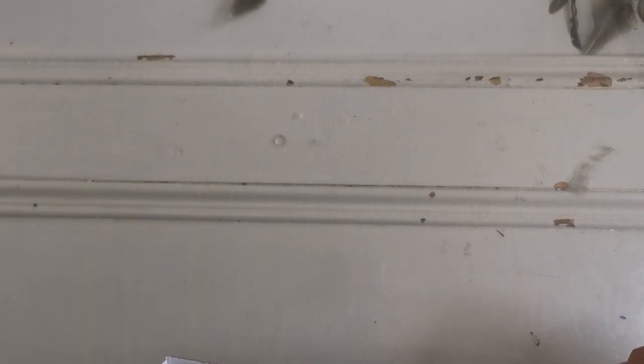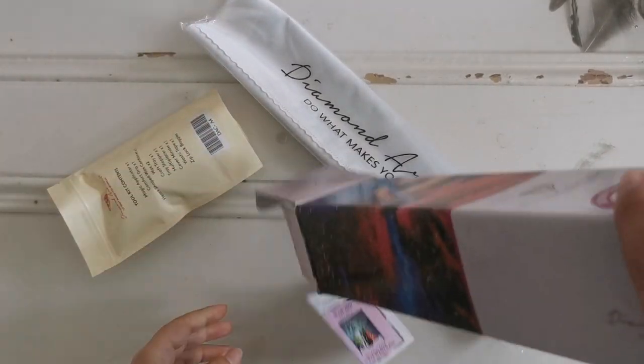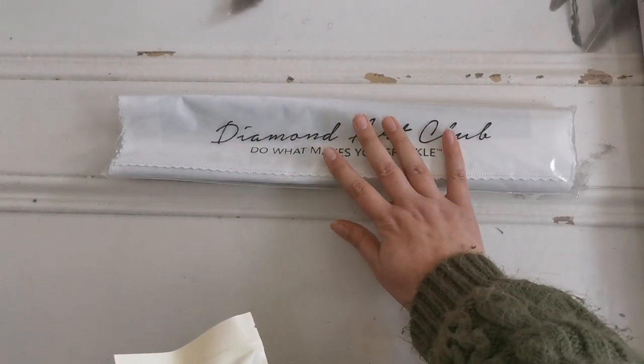You can see the toolkit kind of got wedged in here — there we go! So inside the box you get a sticker, you get a toolkit, and you get the diamond painting with the drills, which is in here.